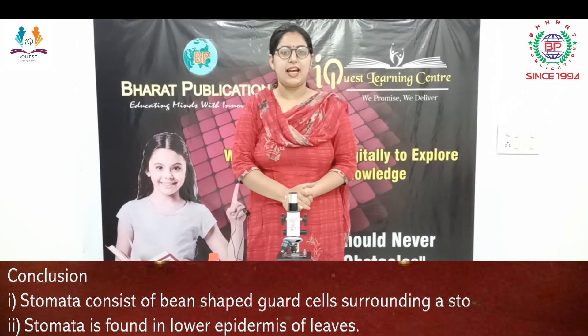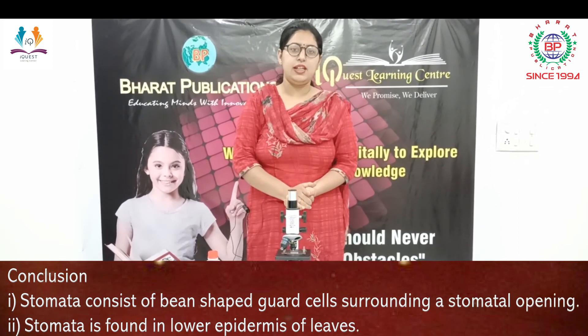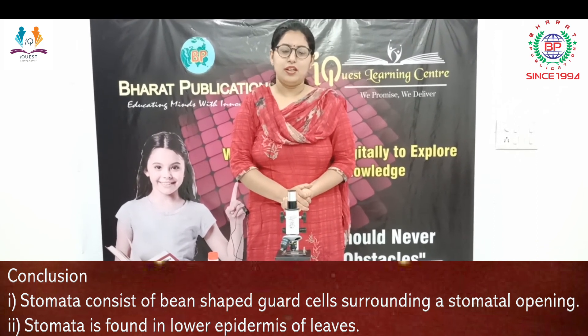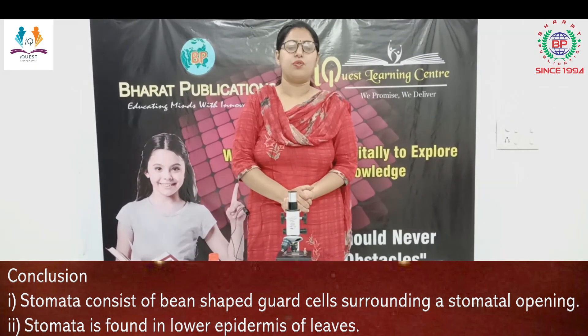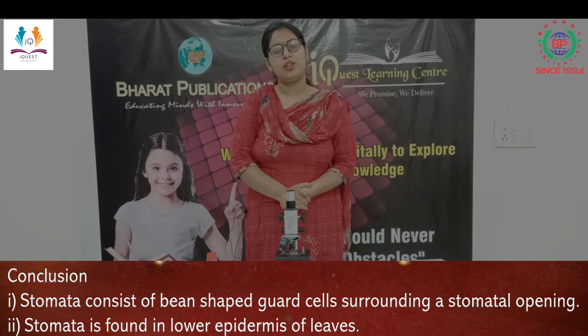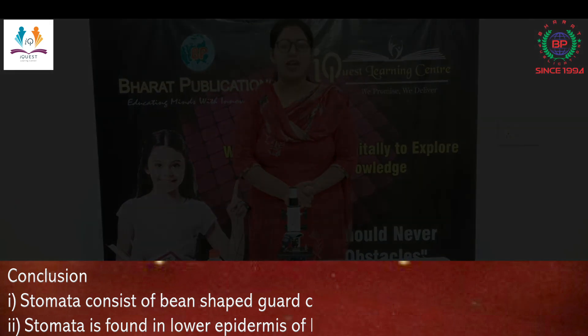This was all about stomata and the guard cells. We observed the slide under the compound microscope and you have seen the microscopic view of the stomata, the guard cells, and I told you about the function of guard cells as well. Hope you have understood the structure as well as the functioning of the stomata. Thank you and have a nice day.